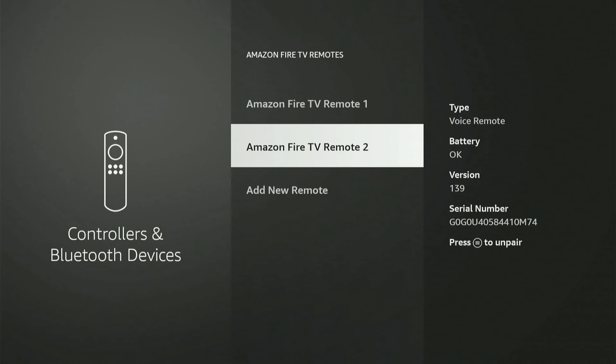Simply take out the batteries on the remote, unplug the Amazon Fire Stick from the wall, then plug it back in, put the batteries back in, and hold down the home button for 20 seconds up to about 60 seconds. Repeat this process until it eventually pairs.